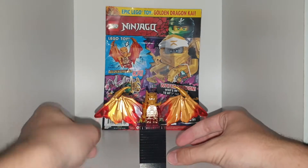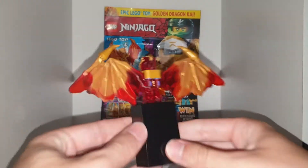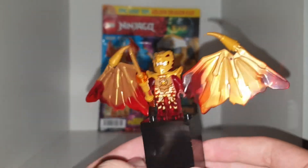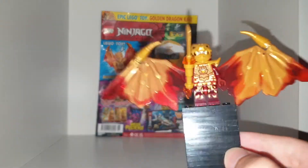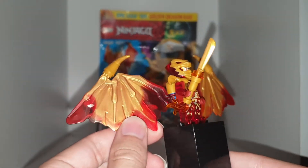It is issue number 91 that comes with Dragon Kai — a character I wanted to get from one of the sets. It came in Kull's Boulder Car, I believe. He has some nice translucent arms, translucent legs, a translucent head, a dual-moulded helmet, and dual-moulded wings with a gold and red glitter effect.